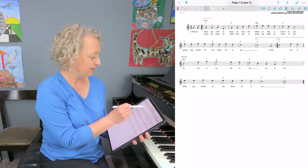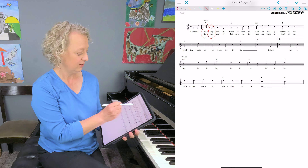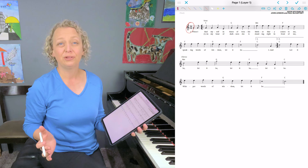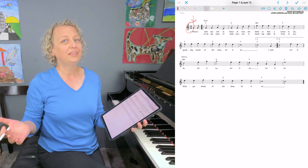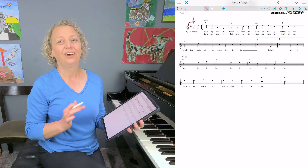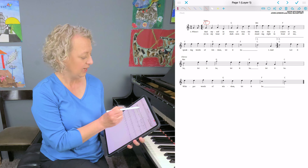Let It Be by the Beatles. You can see that the melody is completely written out and all the lyrics are right under the specific notes that match what is being sung. The time signature tells us there are four beats in every measure, counting quarter notes as our main beat. There are no sharps or flats, so the key signature is easy — we play the white key version of all the notes. The rhythm of the melody notes tells us how long to hold each note, and on top of the staff you see alphabet letters telling us what chord to play.